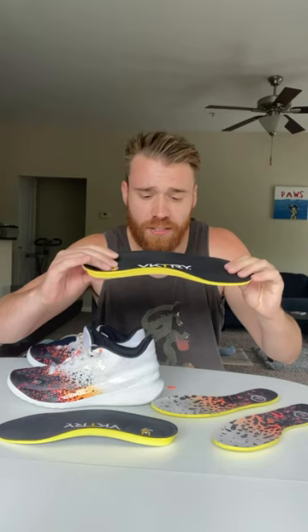Let's look at the insoles now. It's got a hard bottom, cushion on top. When you bend it, it kind of jumps back into place.